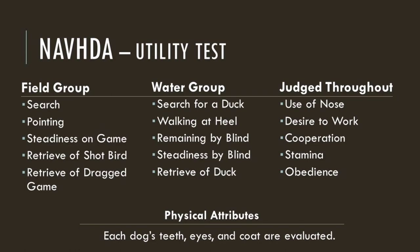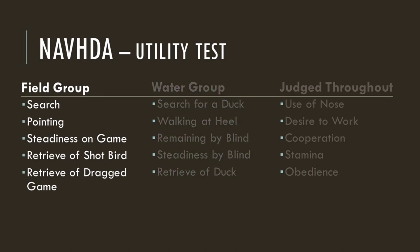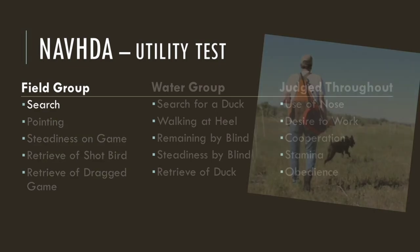If you're unfamiliar with the utility test, it's broken up into three different sections. Each of the three sections has five areas in which the judges will evaluate and score your dog on. For the purposes of this video, we'll focus on the field group and water group. Each of these areas will be bookmarked for easy reference if you want to skip ahead or go back to review. The field group consists of search, pointing, steadiness on game, retrieve of shot bird, and retrieve of dragged game. Let's get started with the search.